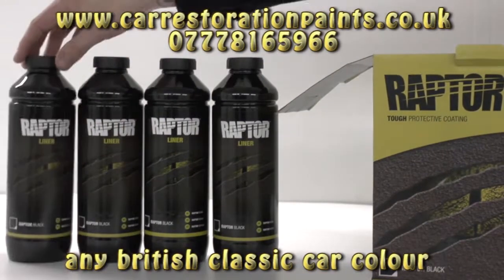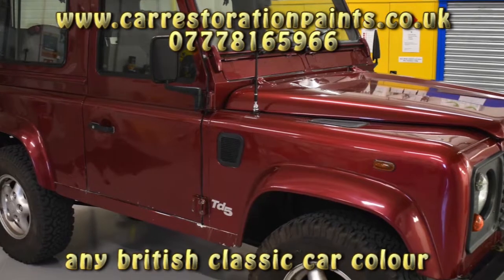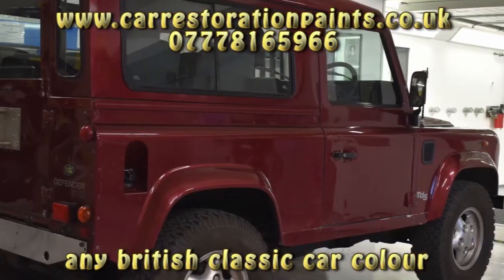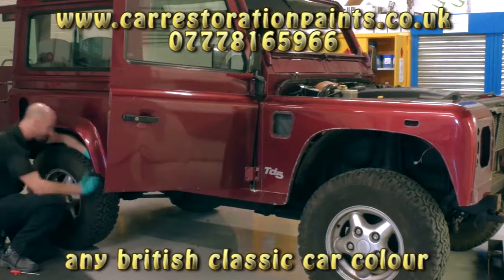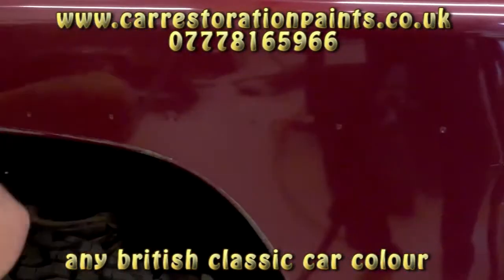With the correct PPE in place, let's show you how Raptor can transform and protect your vehicle. We asked ourselves: how can you promote a product without seeing it in action? The answer: the Raptor Land Rover. Over one week, our U-POL team stripped, prepared, and painted the vehicle including all the added extras.